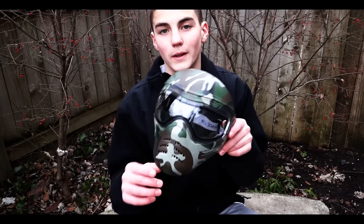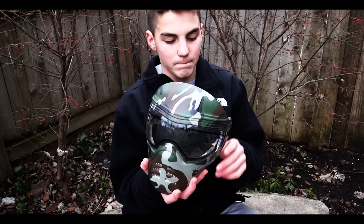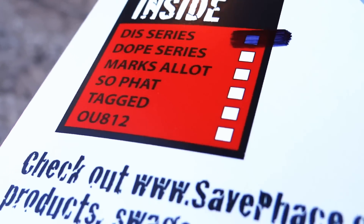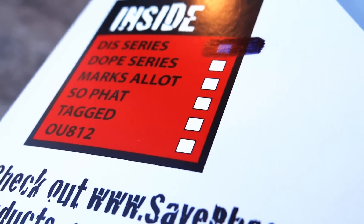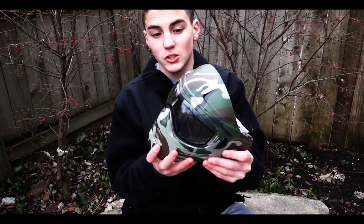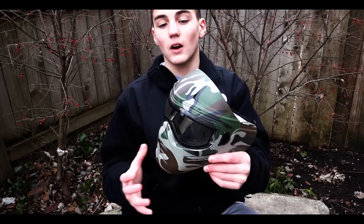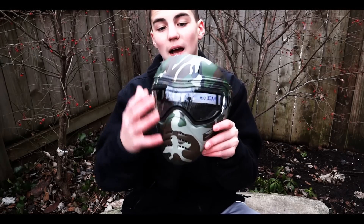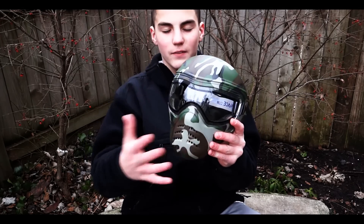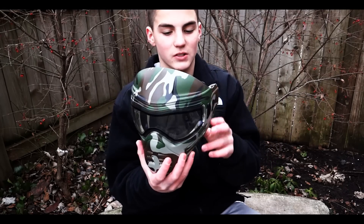Hey guys, welcome to the initial review on the SafeFace D.I.S. Series Paintball and Airsoft Mask. This is a mask by SafeFace, and SafeFace is a very good company for offering paintball and airsoft protection for eyes and face, including designs you can put on your mask and make your own little designs — customize it yourself.